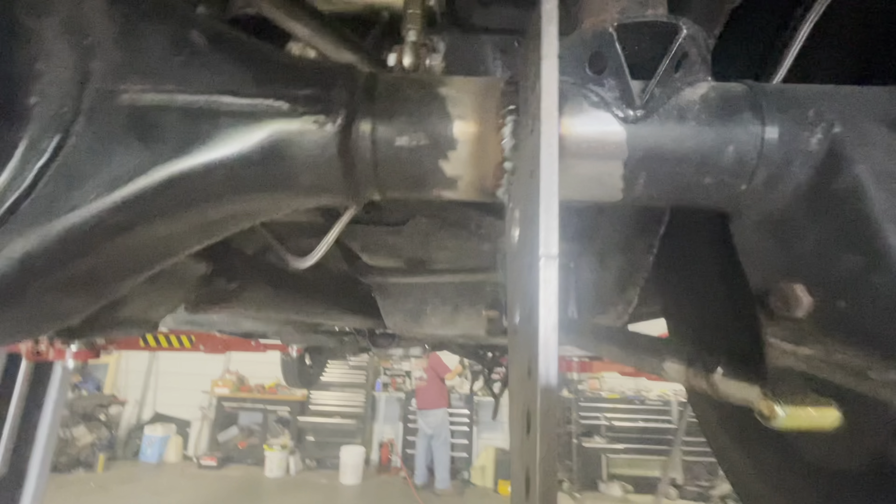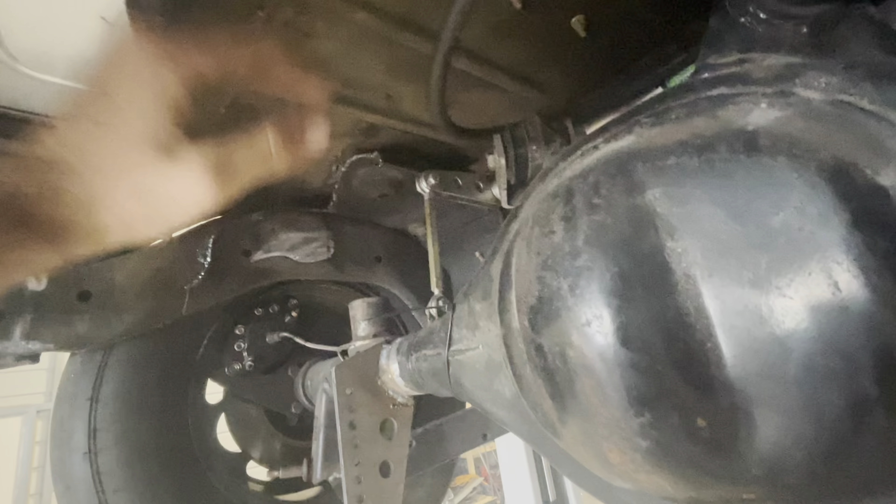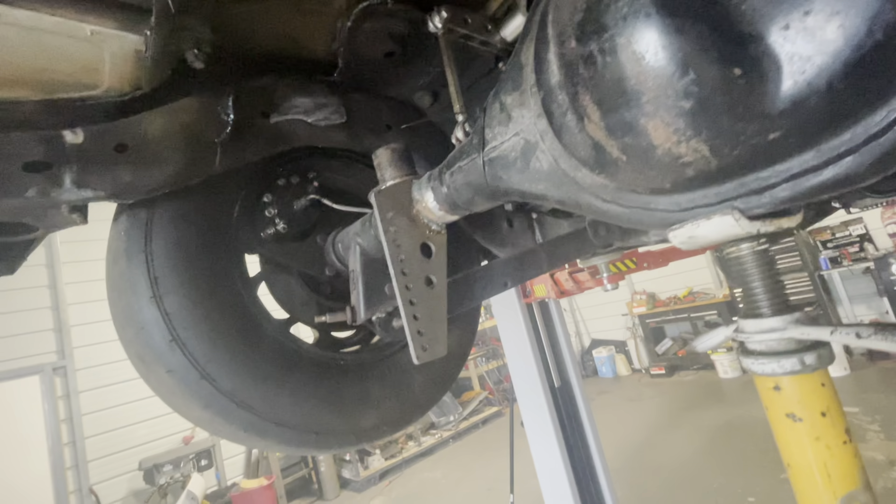We just got the coilover mounts welded on the axle. Still got to figure out the bar links to go across up here, and we've got to weld on the tabs and then mount the coilovers after that.